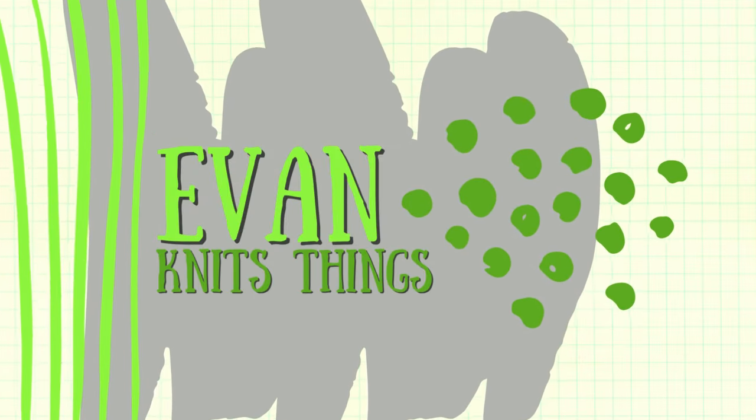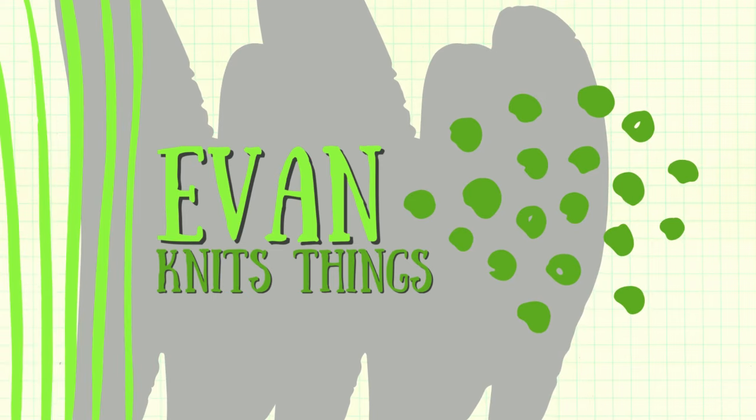Hey everybody, and welcome back to the Evan Knits Things YouTube channel. I'm Evan, and I knit things. This is podcast episode 15! I have a ton of WIP progress to talk to you guys about today — no finished objects, a little bit about the Knit Picks summer sale, and a couple acquisitions. So let's jump right in with WIPs.